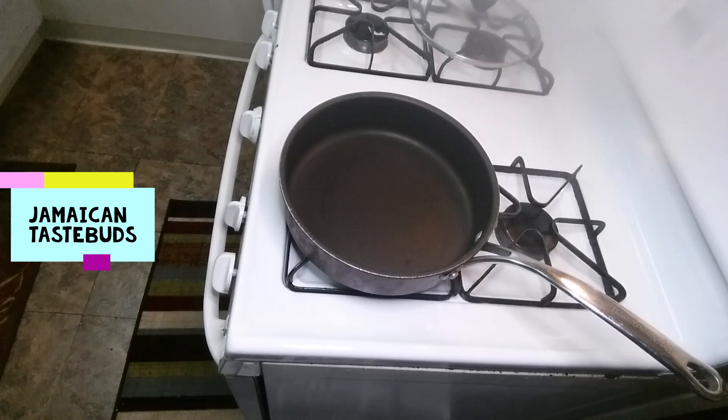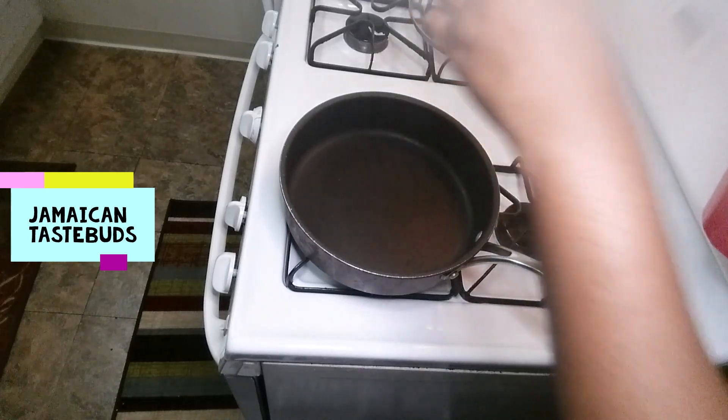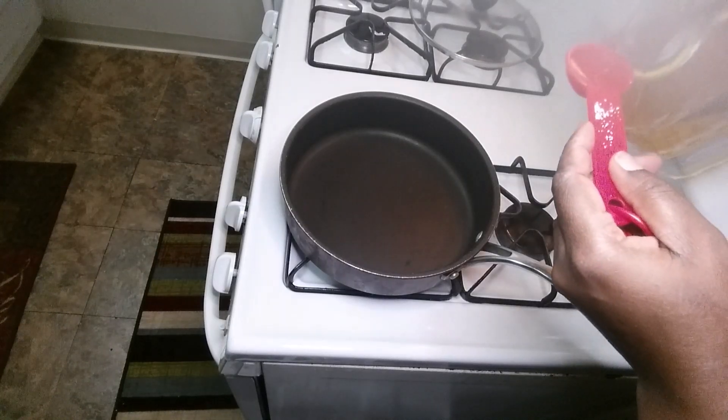We've got our pot on the stove heating up. One way to check if your pot is ready is to flick some water in — you'll see the water forming little bubbles and fizzing out. Once your pot is ready, you're going to put about three tablespoons of oil so you can sauté your vegetables.